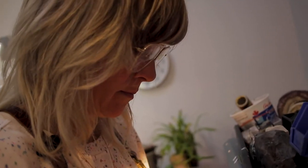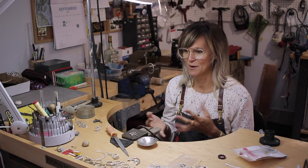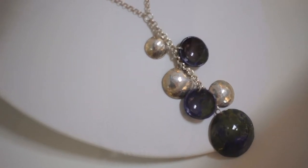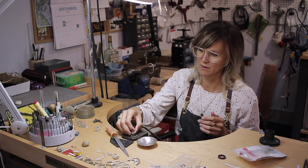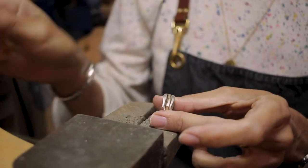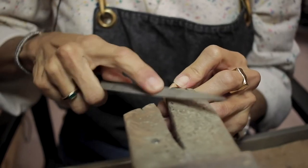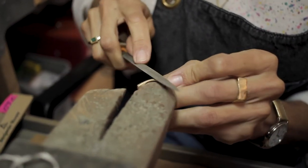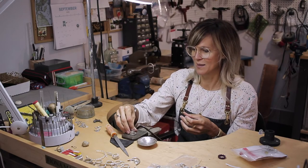One of the parts of my practice that takes up a lot of my time is custom design work, so I work with people to come up with a design based on their interests and their likes. There's a lot of back and forth in that process. The rings that I've got here are a series of three rings that I'm working on — a wedding band. People will ask me if they want something a little bit unique or different from what they find in commercial jewelry stores.